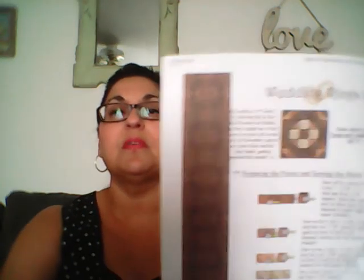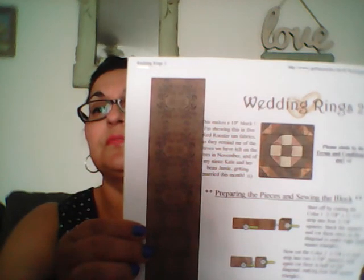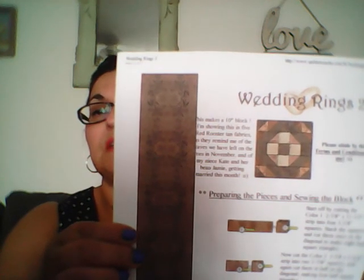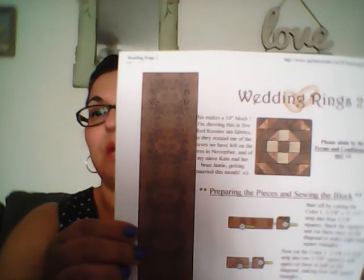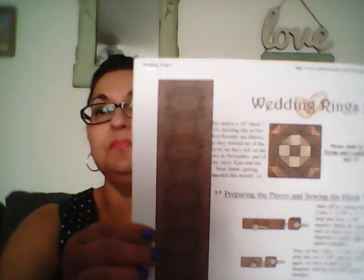The next pattern I chose is called Wedding Rings 2 — here's the block. I believe this is a 10-inch block. I'm not necessarily going to use these colors; I wanted to do them in red, white, and blue. I thought that would make a nice table runner.